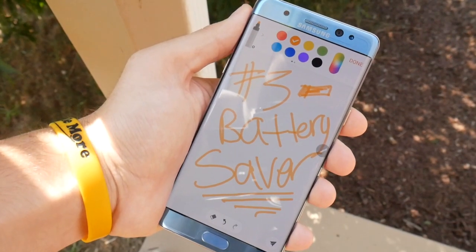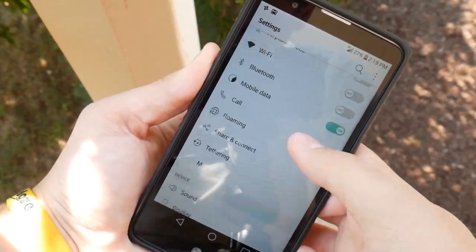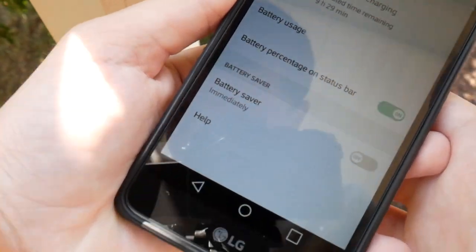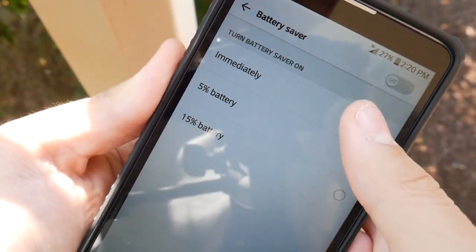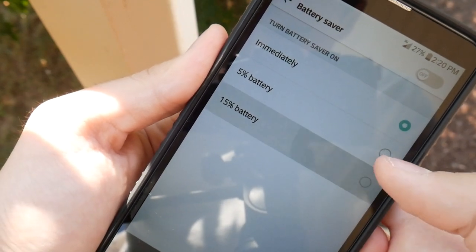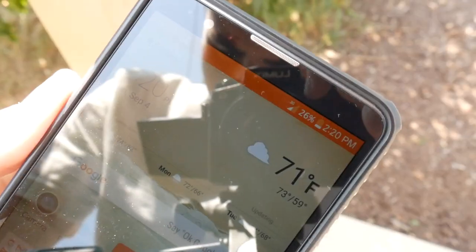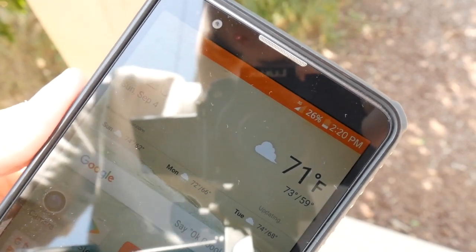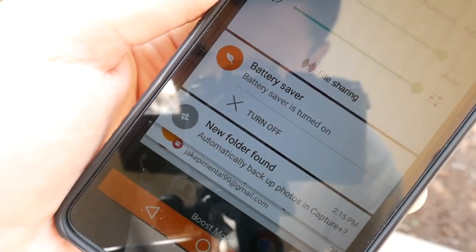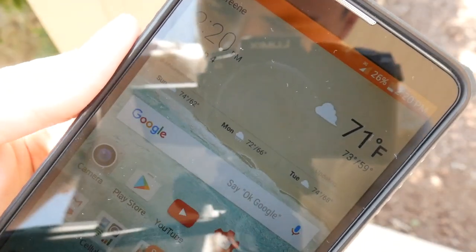Number 3: Battery Saver. Although most smartphones today have a Battery Saver built in, I wanted to include this because the LG Stylo 2, despite its budget price tag, still has a Battery Saving feature. Go into Settings and look for the Battery icon. Click on that, scroll to the bottom, and you'll see 'Turn Battery Saver Mode On.' You can manually turn it on, or set it to activate automatically at 10% or 15%. It powers down the screen a bit and makes processing a little slower, but if you need the extra battery, this will help.